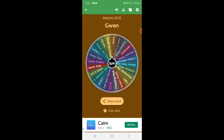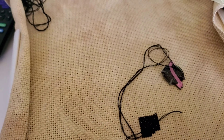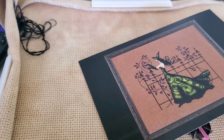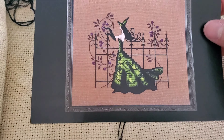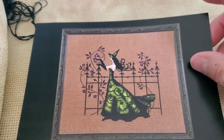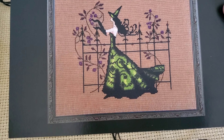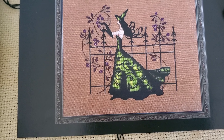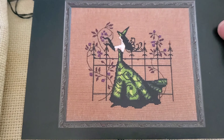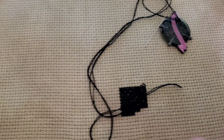Quick little update: we started Gwen. My husband is sawing outside and I hope that doesn't affect this video. So we started Gwen — that was the first mania start. This is what I drew, and I thought it would be a great idea. I'm really liking center start for a lot of charts lately. It doesn't sound appealing and it's a lot more work to get started, but I find that I mess up less when I start in the center.